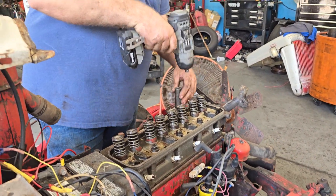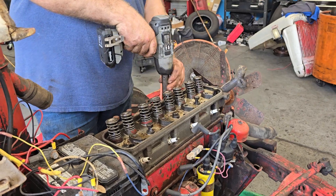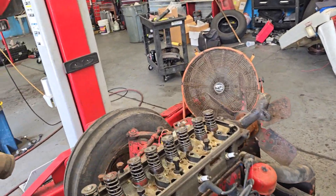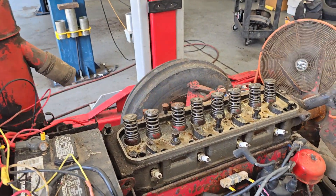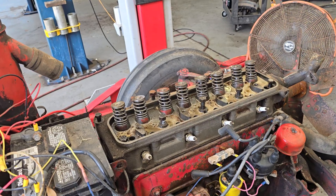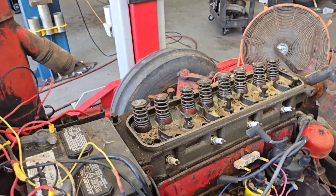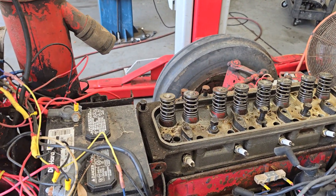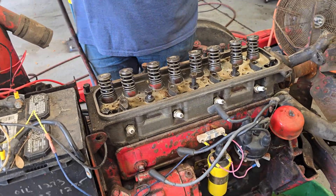We've got all the bolts out. The one we need the thin wall socket for is too close to the sidewall — too close to the steel. That's what he's trying to locate right now. We should be able to lift the head off of this side and have something to show you.